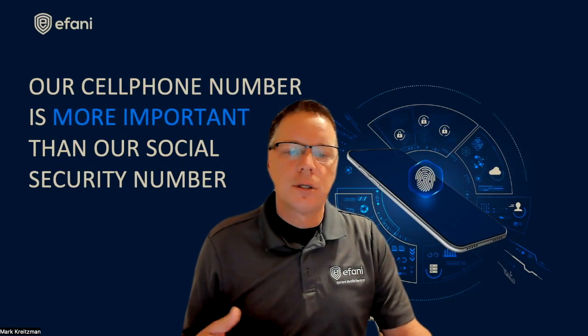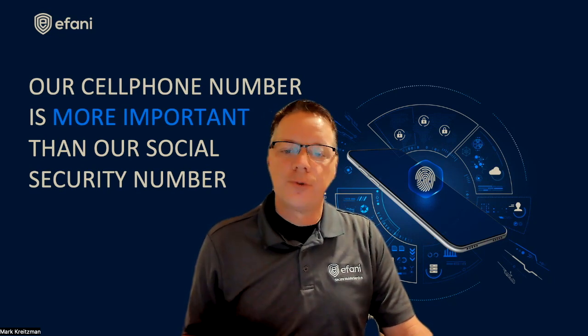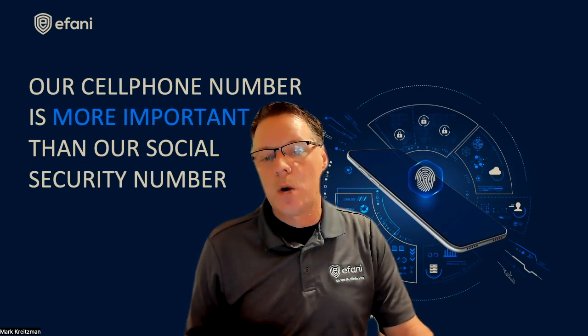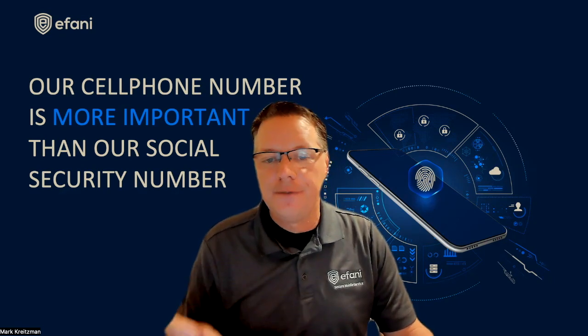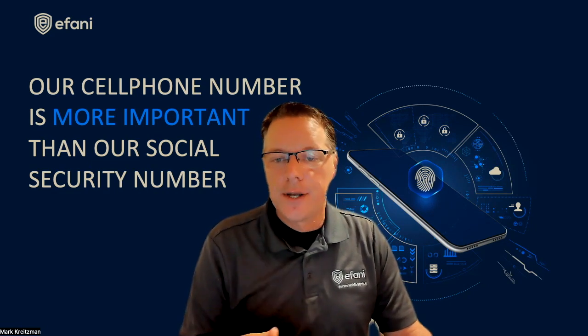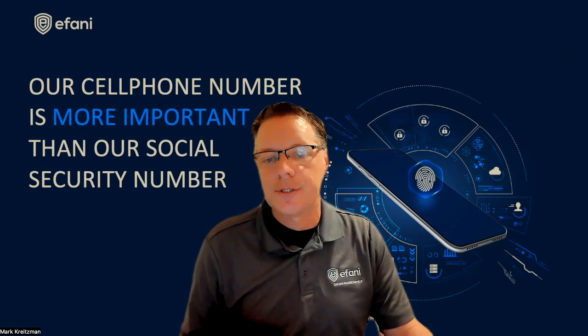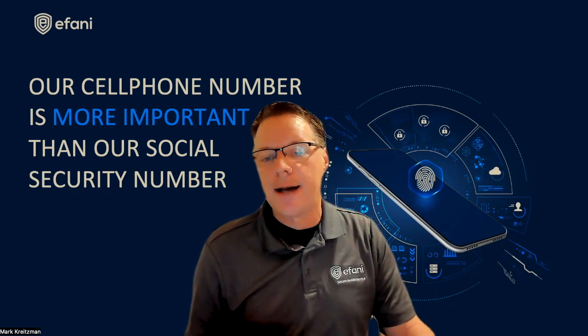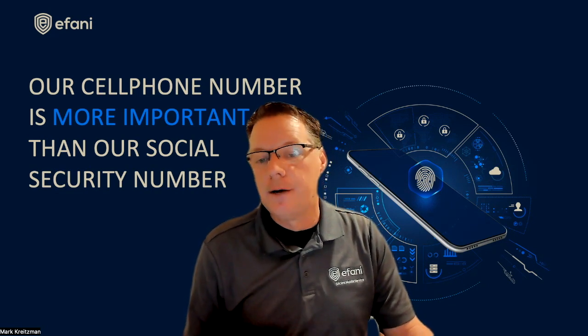The SIM card lock only helps when someone has access to your physical device. One of the fastest growing threats to your mobile is an actual SIM swap, which can be done remotely. They don't need to know you — they just need enough information about you, which they can get off the dark web, the internet, or social media, and then impersonate you. If you want to secure yourself against SIM swaps and SIM swap losses, check out the secure mobile service plan at afani.com, where your account is protected from SIM swaps and also from the release of your PUK.